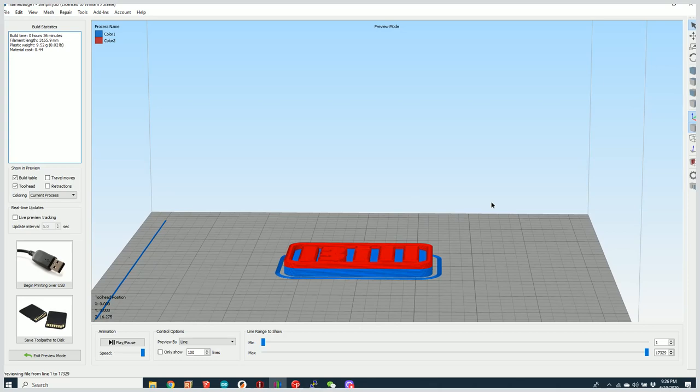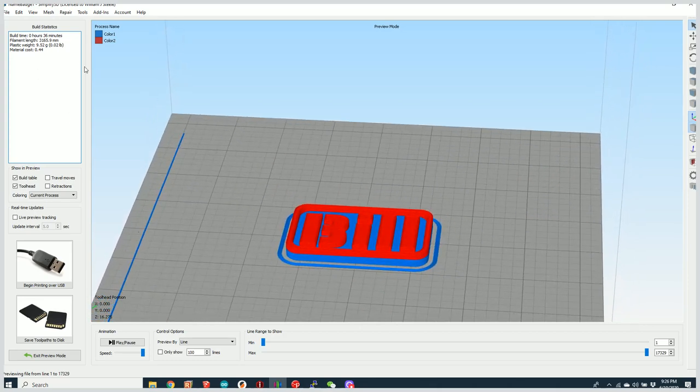That's all there is to doing that within Simplify3D. Other tools like Prusa Slicer and Cura have a very similar mechanism — they might use a block that you place to define the transition, or a sliding toolbar that lets you select that height like Prusa Slicer does.